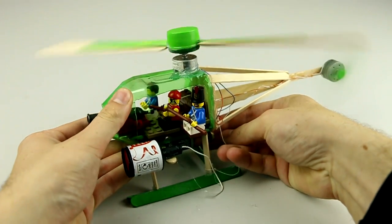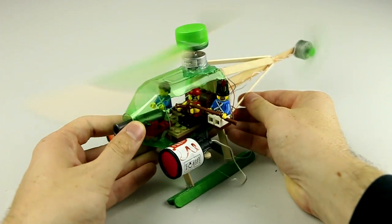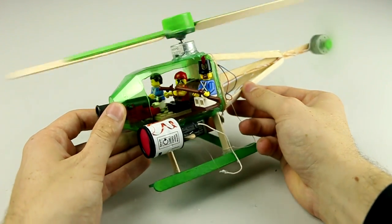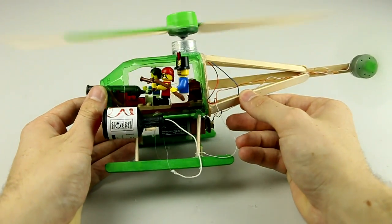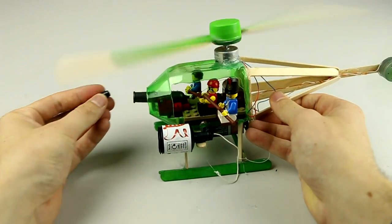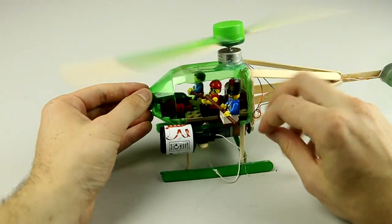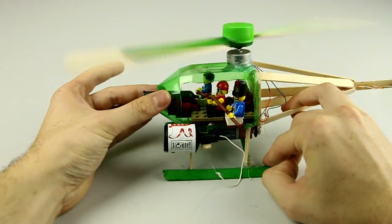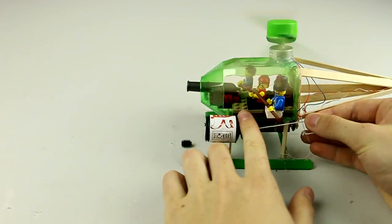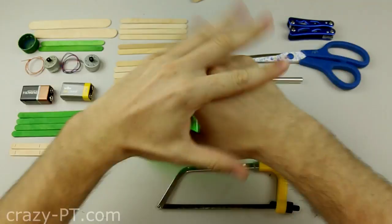Hey guys, today I'll teach how to make a helicopter. I know this helicopter doesn't fly, but I will try later to make another one that flies — for that I'm going to use small engines that cost around three pounds, which I think is not very expensive because the engines are very powerful. I'll also need to buy a very powerful battery. For now, I'm going to teach how to make this version. You need a bottle, some popsicle sticks, glue, two engines, and other stuff that you're going to see in the tutorial. Let's get started!